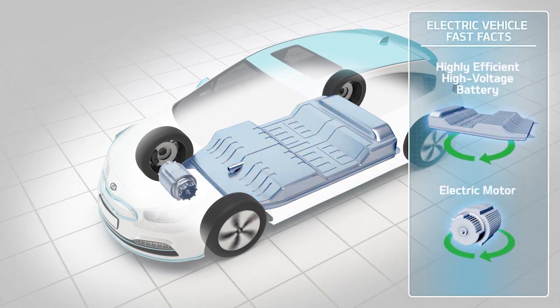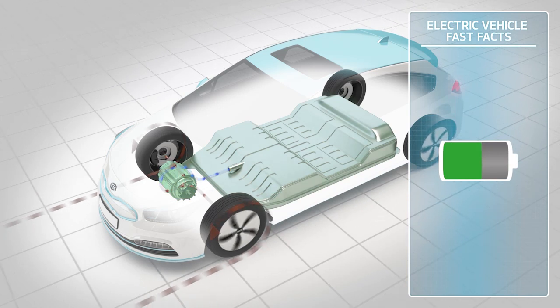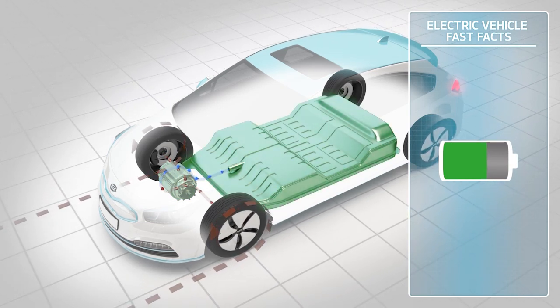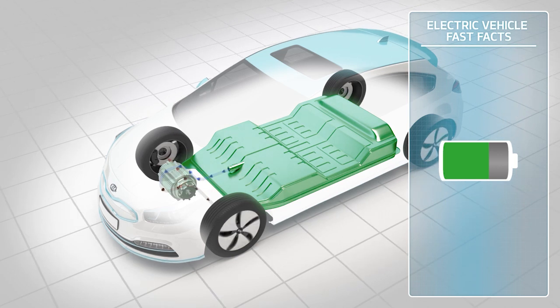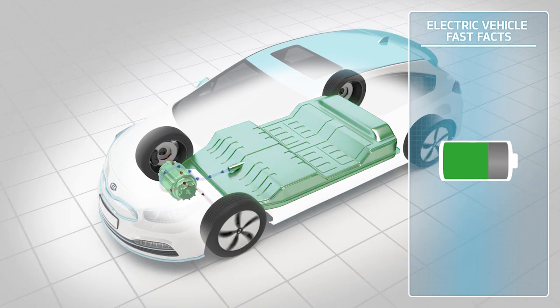Regenerative braking is a very advanced and quite complex technology, but in simplified terms it acts as a partial electric energy recovery and storage system, converting kinetic energy produced when an electric vehicle brakes into electric energy. This energy is then stored in the high-voltage battery, extending the electric vehicle's distance range even further.